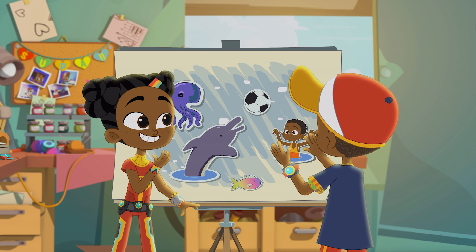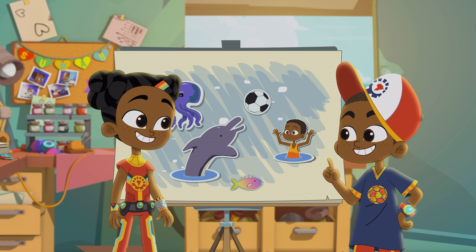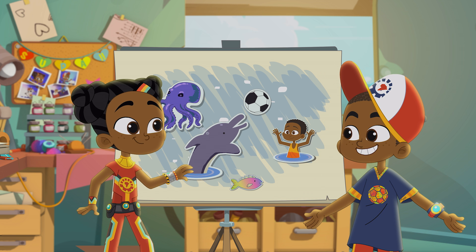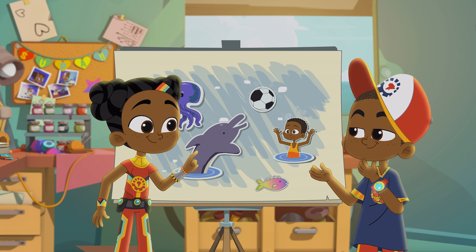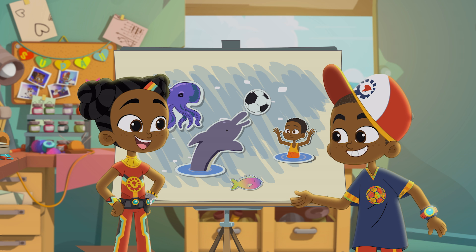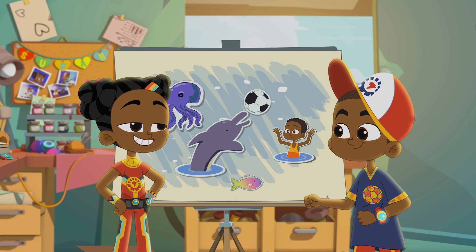Wow! What are you imagining, MB? Well Summer, what if we lived in a world where humans could breathe underwater? We could play football with dolphins! That's so cool! The vision board really helped me visualize my idea and bring it to life in my imagination.